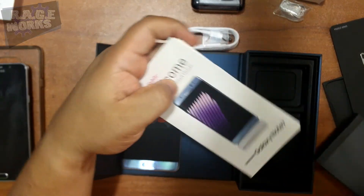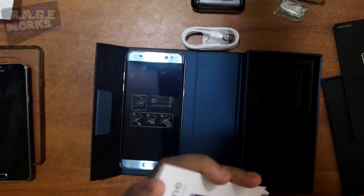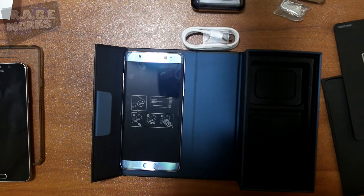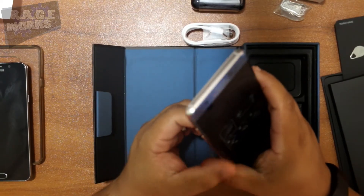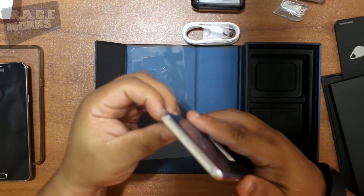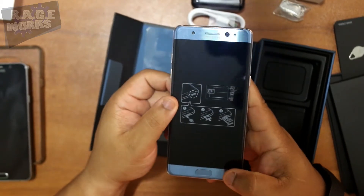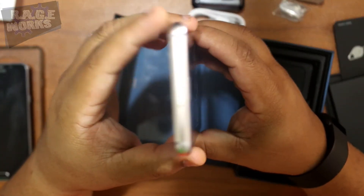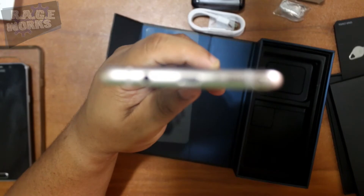Before we wrap up the unboxing, I want to give you guys a couple of tidbits. If you're trying to participate in Samsung's promotion for Note 7 purchasers — you get a choice of either a year of Netflix, a micro SD card, or a Gear Fit — do yourselves a favor: go to Samsung Promotions and check there, and also check with your local retailers, because some are actually honoring the agreement and giving people the accessories themselves.